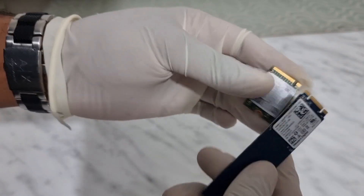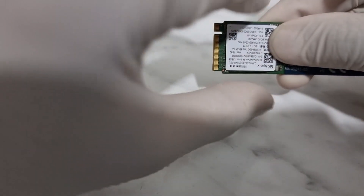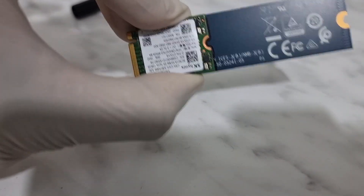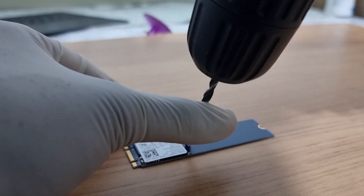I decided to go ahead with it — could be stupid or maybe smart. The first thing I did was mark the areas where I have to cut. I had to be very careful. Make sure you take precautions because there's going to be a lot of friction — you don't want the static electricity to kill your SSD. That would be very ironic. So the first thing I've done is draw the cut line on there.